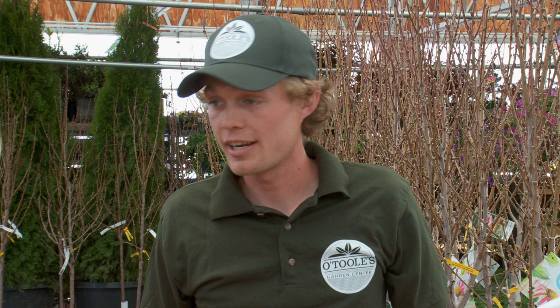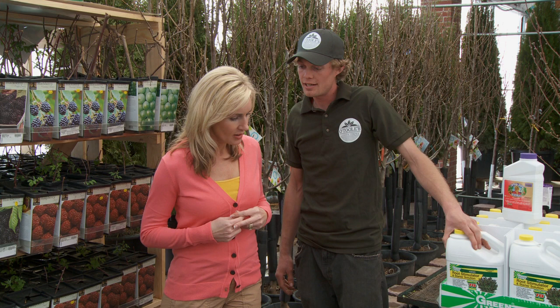What else do I need? Basically what you need is the starting, planting the hole. You want to amend the soil with BOSS, that we recommend, and then hit it afterwards with some root stimulator. What the root stimulator will actually do is help with the transplant shock and push feeder roots so your plant actually grows and establishes quicker.